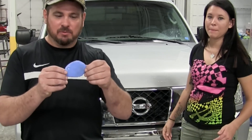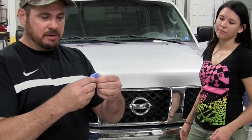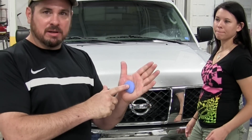Even though the hood has been washed, you can see it's still picking up stuff. You want to do a little section at a time, then fold it over and start over — make another ball and another pad to make sure you keep a clean surface.